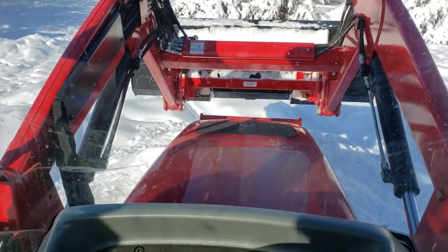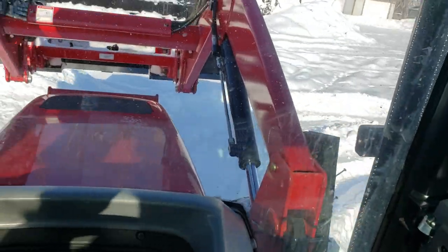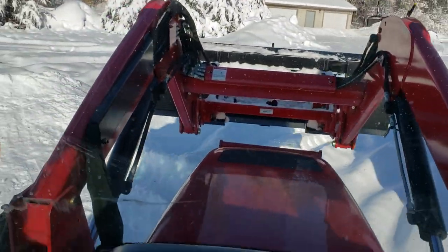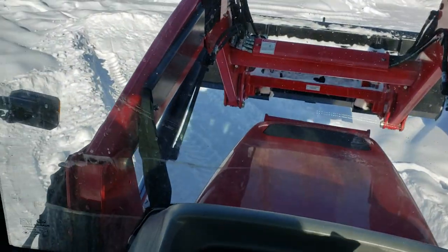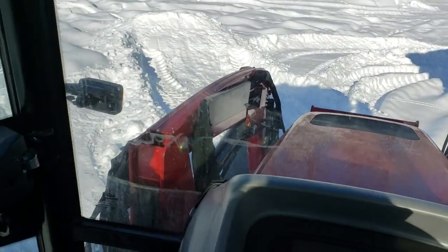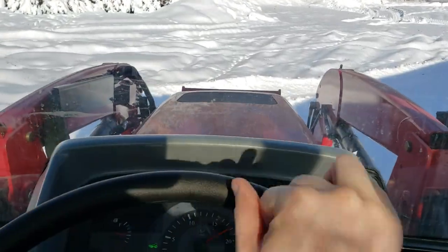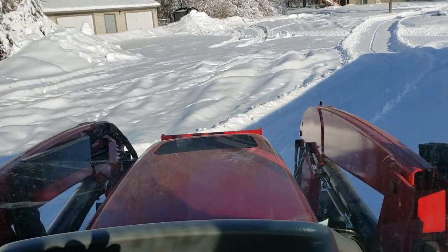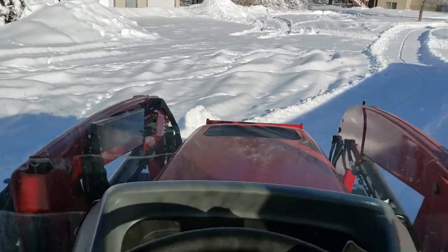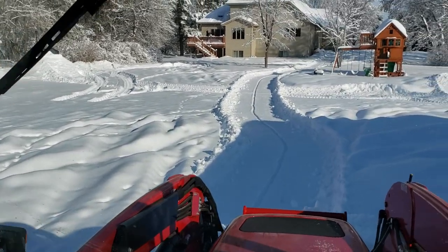Greetings YouTube. It's March in Minnesota and we just got smacked with probably 10 inches of wet snow or thereabout. Don't quote me on it, but it's definitely up over the ankle amount of snow, and because it's so late in the season it's really wet and heavy. This is the kind of stuff that is tough to move and it builds up in the bucket really fast.